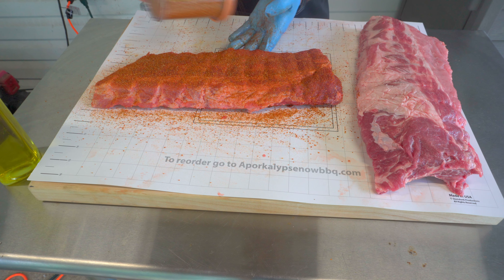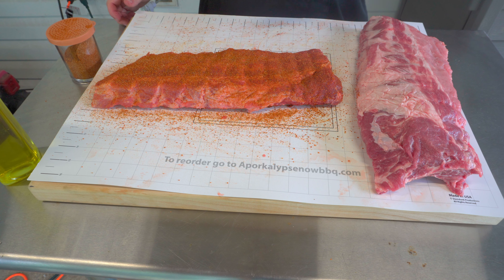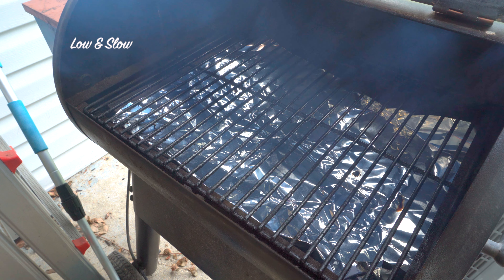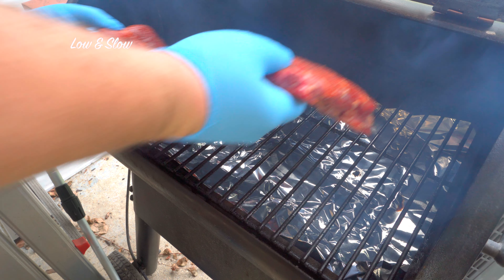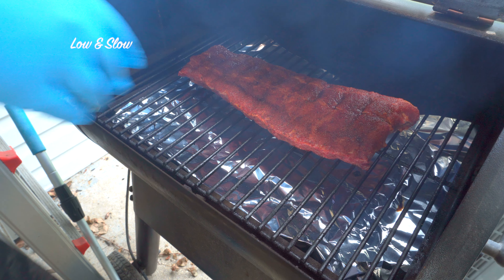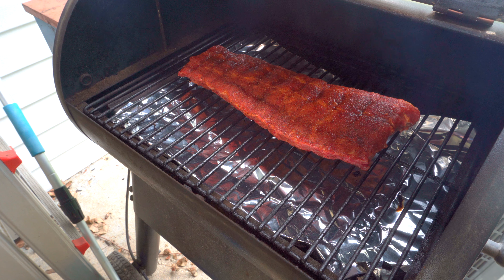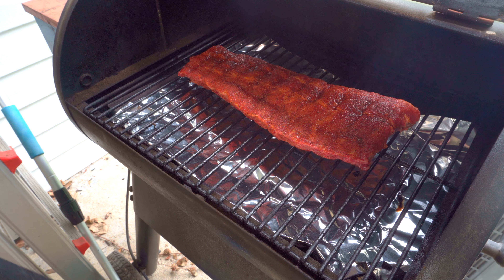We're just gonna let this hang out for about 30 minutes. We're cooking our low and slow ribs on our Traeger today, so we're gonna get that fired up while these sweat in. We've got the Traeger set at 225°F with some oak pellets mixed with Royal Oak charcoal pellets to give it that good charcoal flavor. Get them straightened up on the grill, close the lid, and we're gonna let them go about three hours before we look at them.